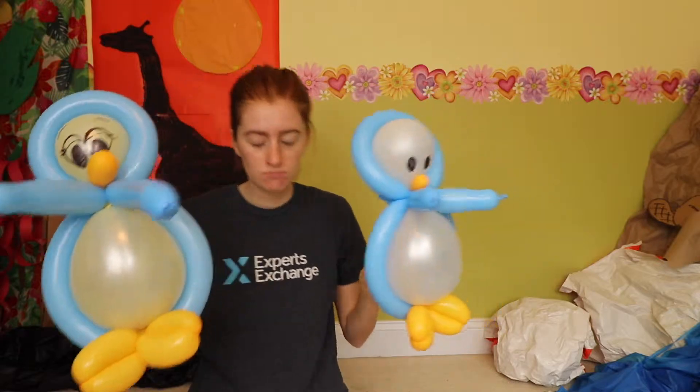Hey, it's Amanda at Crafters Autonomous. Please don't ask me what the deal was with that intro because honestly I have no idea either.